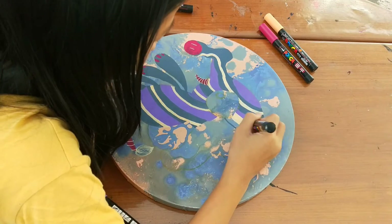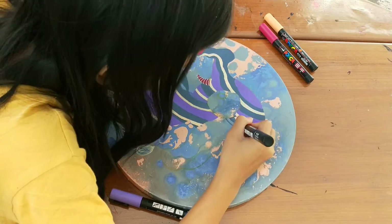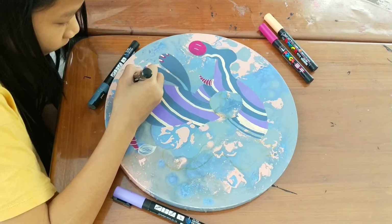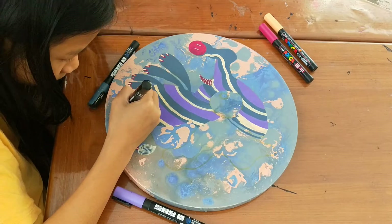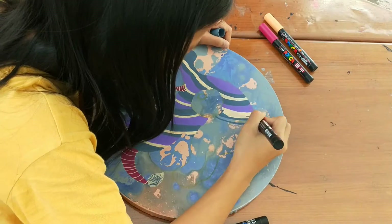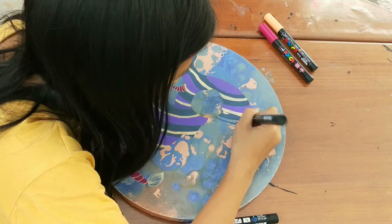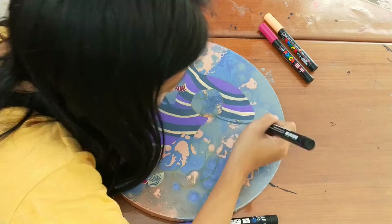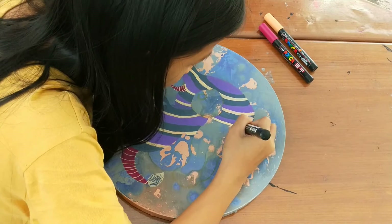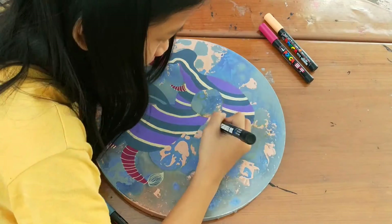It looks pretty good now, but here's the part I don't really like doing. You see the purple part that's not really nice? I can't make a mistake, but I didn't go over it because I thought it looked okay and I didn't really know how to fix it, so I just left it like that. But I'm okay with it — it looks pretty good. If you're wondering about the cap there, it's the ear.